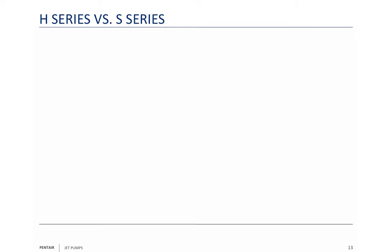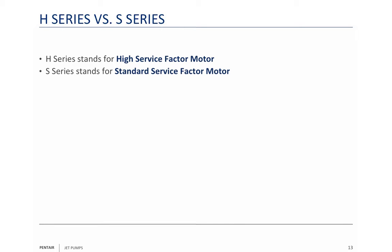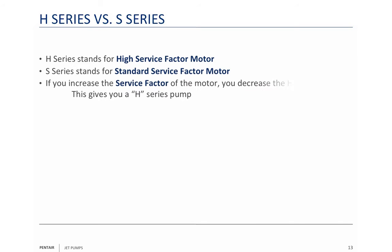The HS series pump versus the S series pump: H stands for high service factor, S stands for standard service factor. When you're using a higher service factor, you're going to decrease the horsepower of the motor in name — the S series three-quarter horse is going to be the same pump as the H series half horse. If you leave the service factor alone, you just have an S pump, so it'll be a higher horsepower pump.